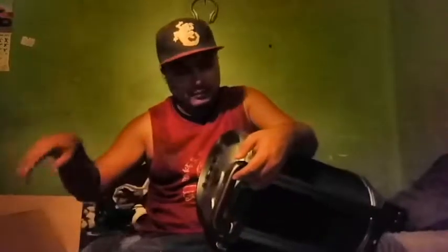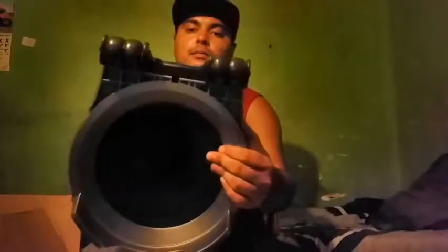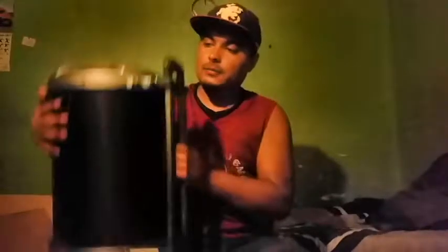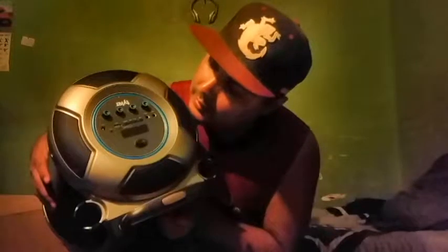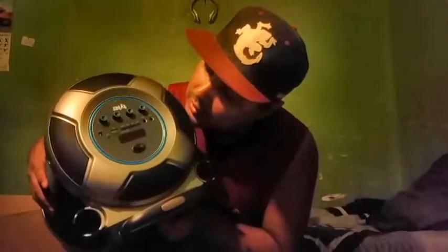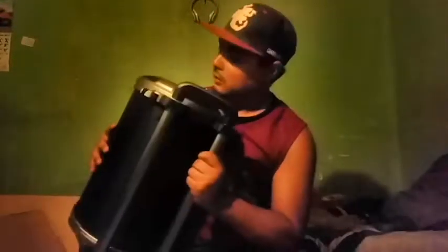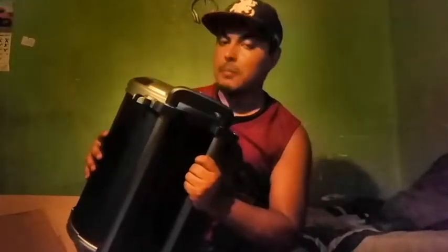And you get the speaker here with the handle. Got the wheels — pretty heavy. Feels pretty good in the hands, feels well made. On the side, on the top, you can see the controls. You got the USB, the micro SD card, the auxiliary cord, the charge port, two microphone outputs, the power button, the bass, the volume, the mic echo, and the mic volume.